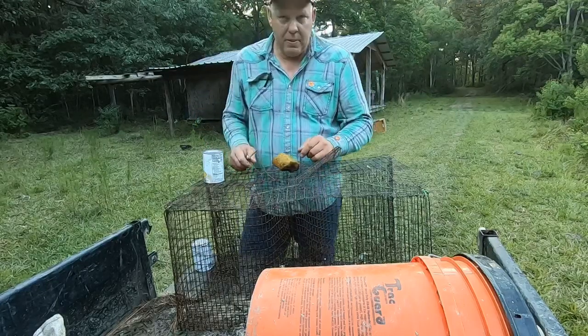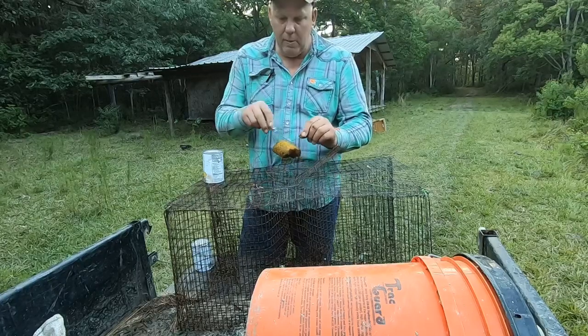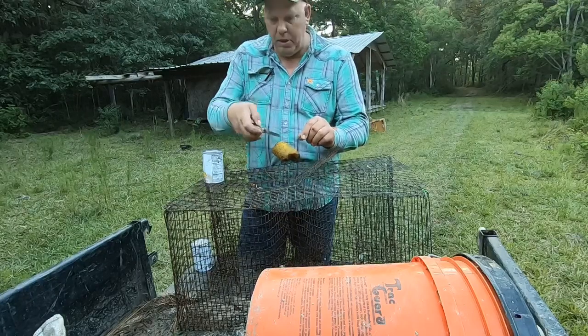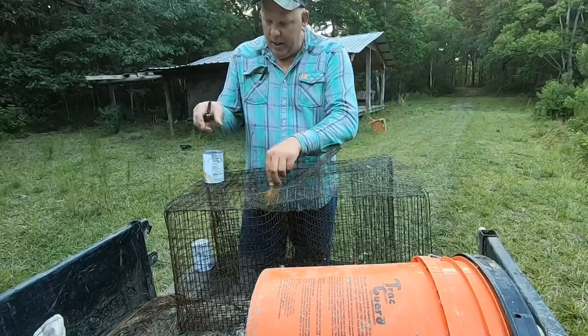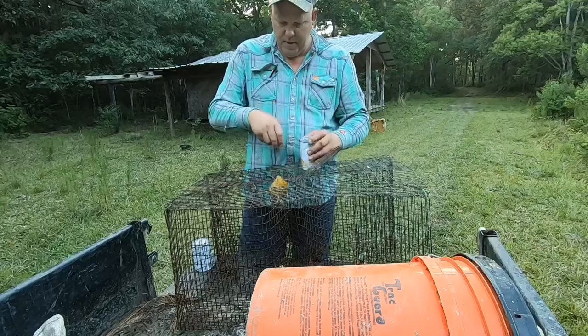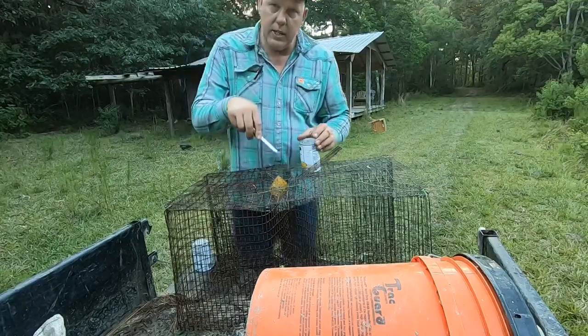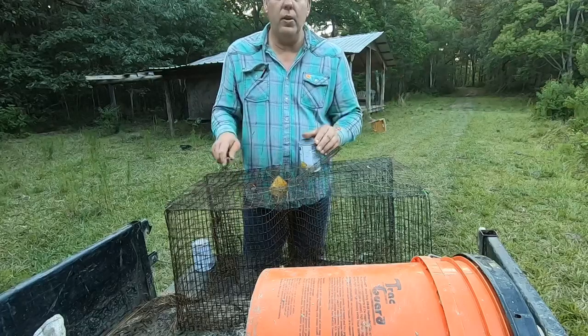But this is how I catch some of my bait. I got a little piece of sponge right here. I usually take some peanut butter and rub on this sponge and drop it in there. I got a can of regular whole corn. Punch a few holes in it, and I'm going to tie this and hang this corn in here. Then I'm going to go show you how I set this.